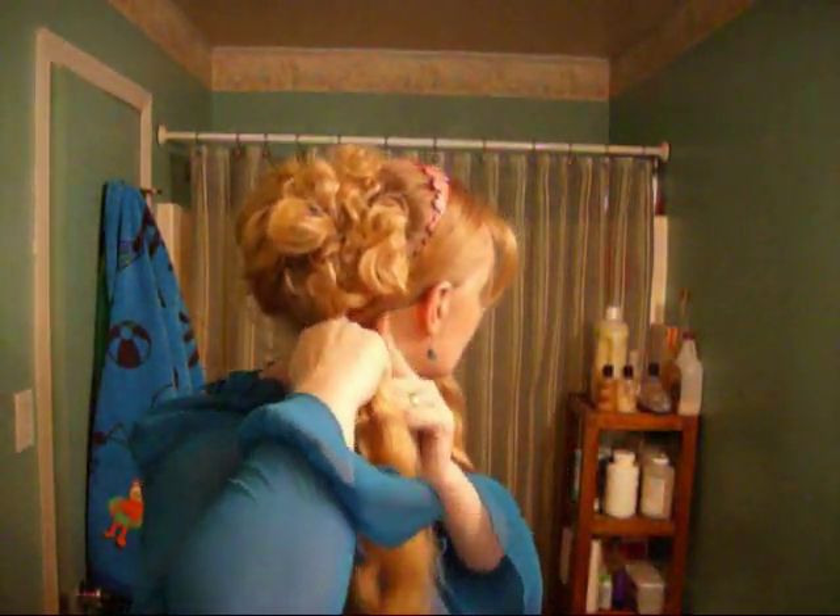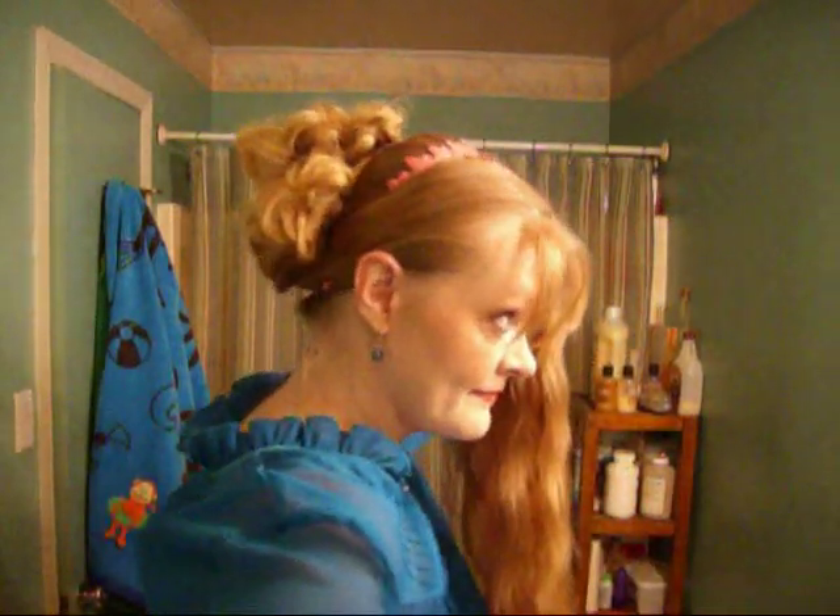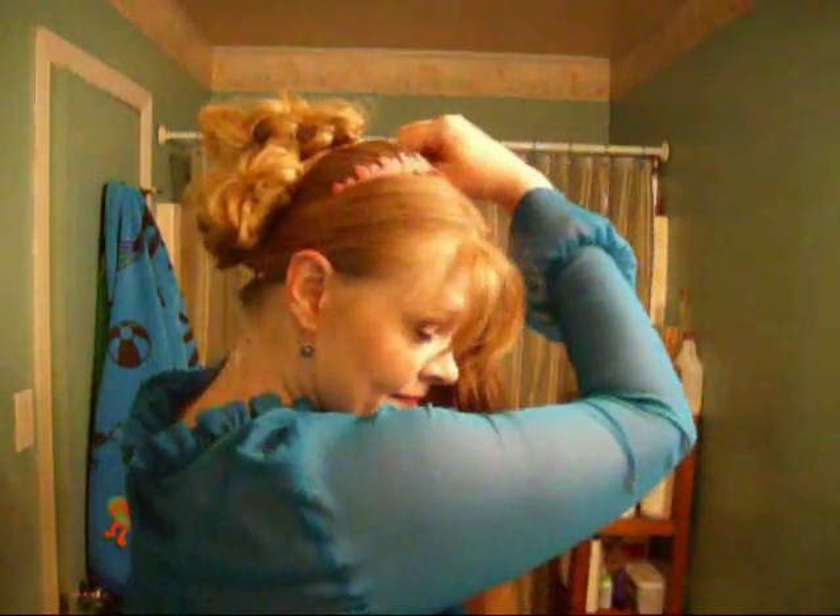Alrighty. Now your ribbon is in place. We're going to take what we have left here up front and we're going to hide that ribbon by going back underneath, coming back over top, and around one more time. And then on this side I'll just do the twirl and pin it like I pinned my other curls. And we'll do the other side. There you go.